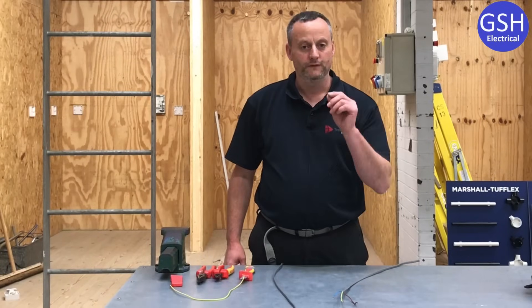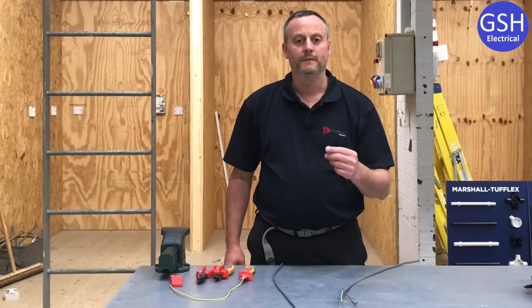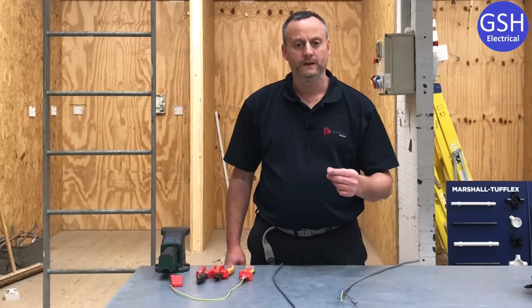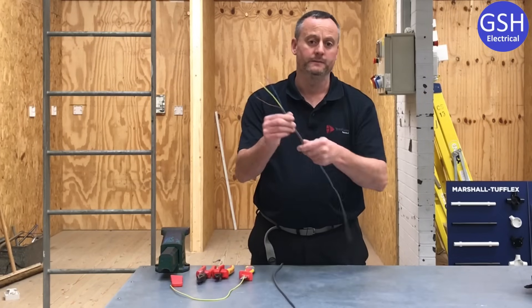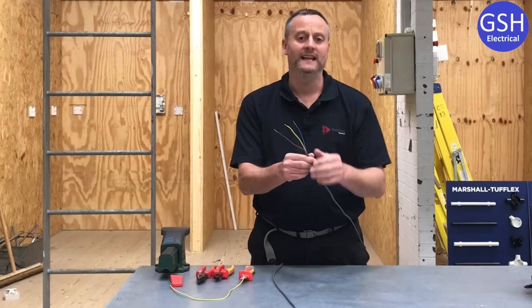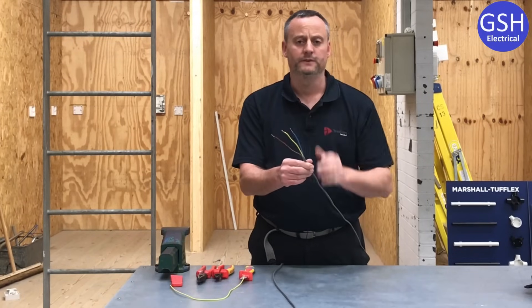In this video presentation we're going to look at those very early skills my students need to master in order to terminate a PVC twin and CPC cable. We're going to strip off the outside PVC and terminate the ends of the copper conductors: line, neutral and circuit protective conductor.